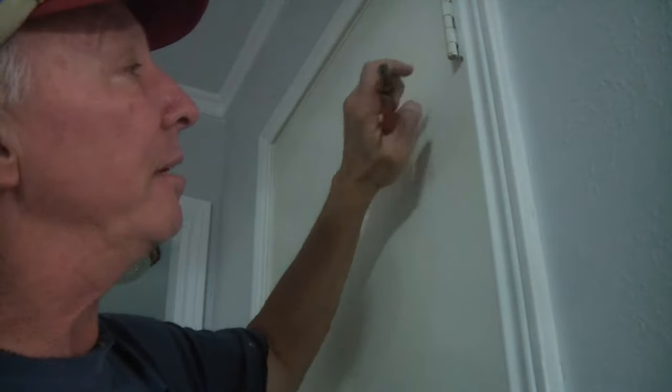If you've ever come across this, what I do is use a pair of dikes and a hammer. That's it. Very easy, very simple.